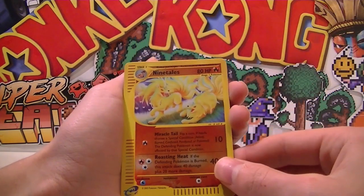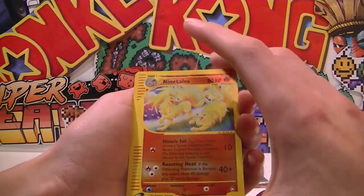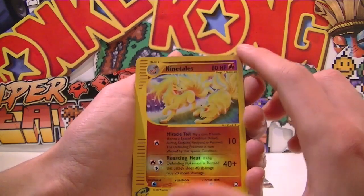Oh, a reverse Ninetales — that looks so cool, holy crap! And what's really cool is the reverse holo is actually in the little e-reader chips — it's like a reverse thing there. Oh my gosh, that is so sick!